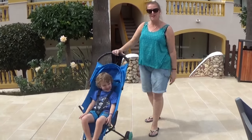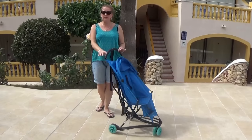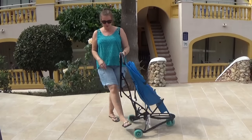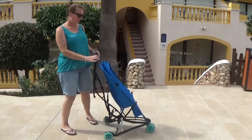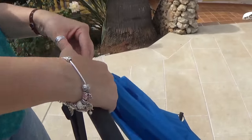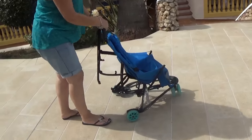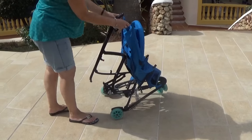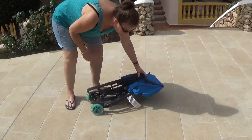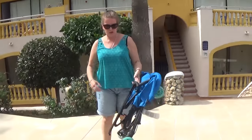Now I'm going to show you how the Quinny Yez folds. So I put the brake on, which is there. You just lift up this top piece here, press down, and then on the bottom the grey piece, push down like that. Fold the handles up, push down, and it clasps there. And you've basically got the pushchair folded.